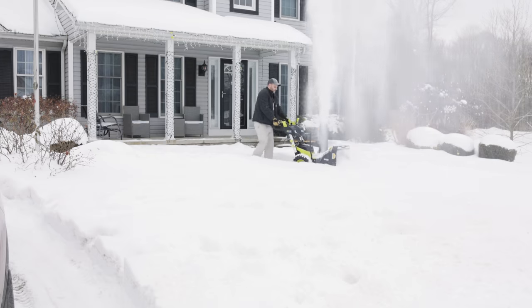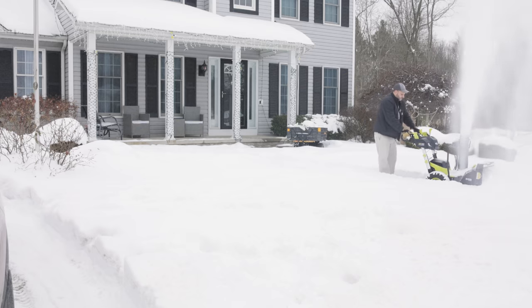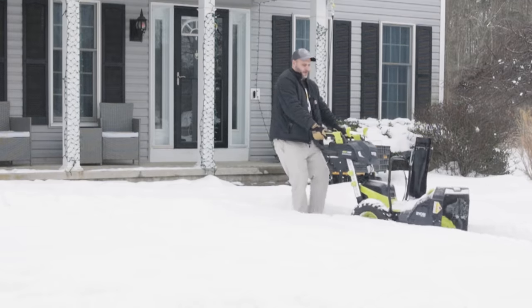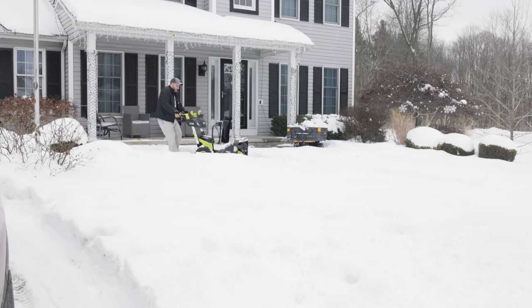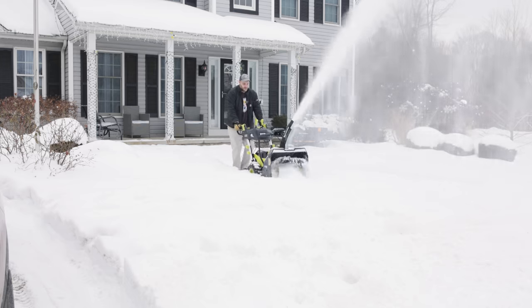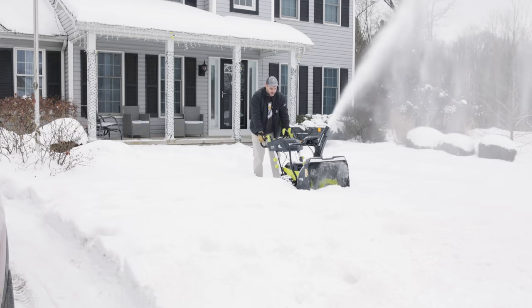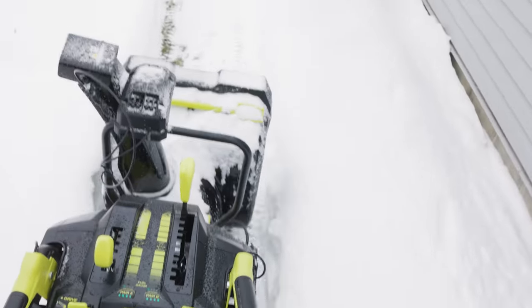We've got four bars on the battery. I'm going to blow it away from the camera. I forgot I've got snow ornaments in the yard right here — that's not ideal. Let's move to the backyard because I know I'm going to end up getting Santa Claus all chopped up. Look at that thing go — we're not even on high. That's the path I did earlier.